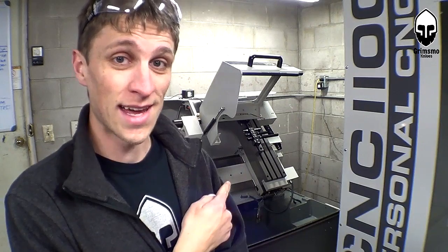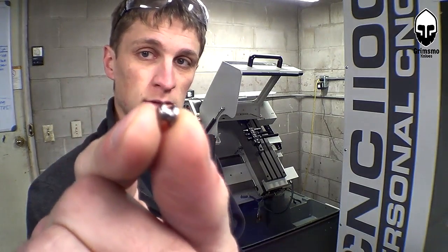Hello and welcome to another episode of Knife Making Tuesday. This week we're going to be working with Tormac's new lathe — my new toy, my baby, my precious. Loving this lathe. We are going to be making spacers.